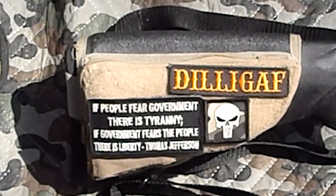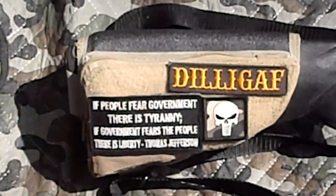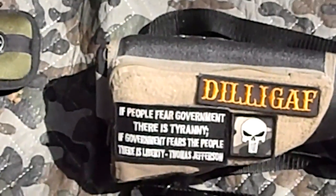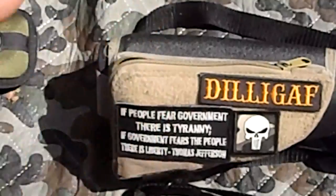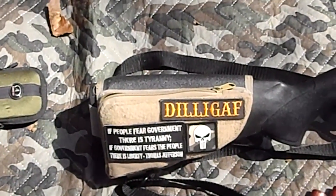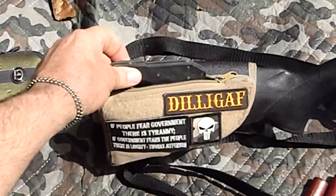Just in case — everything about me is 'just in case.' So I keep a mini survival kit in here. I'm going to open it up on camera.